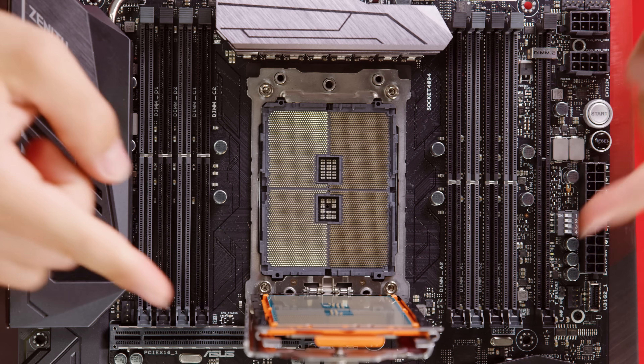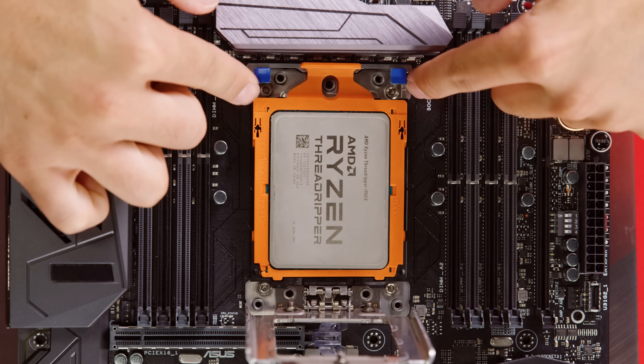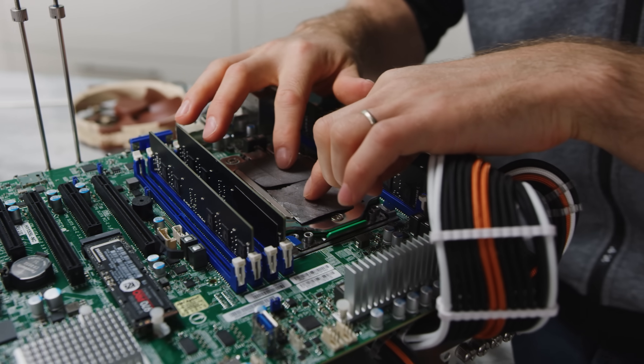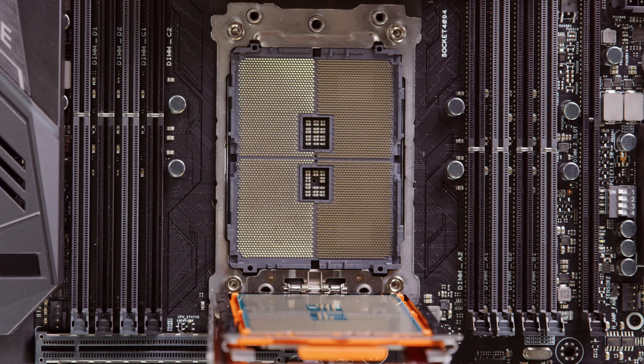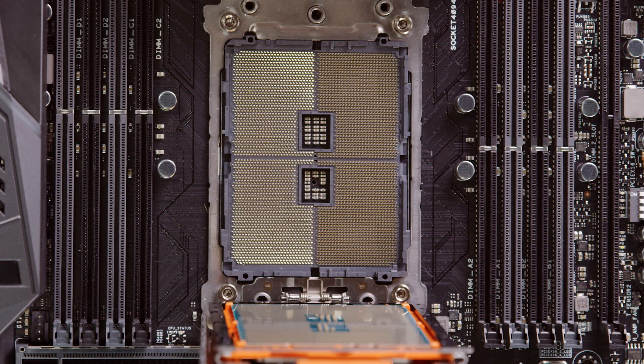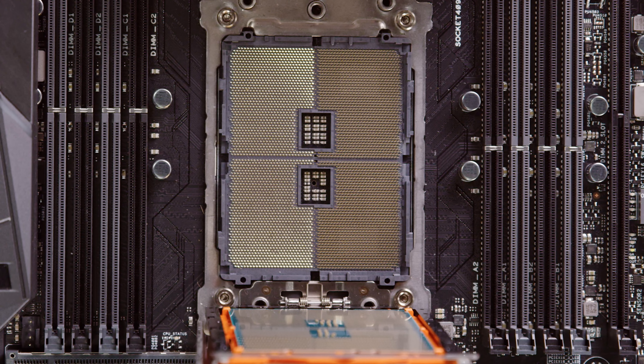LGA does allow you to cram more contacts per unit of area, so there actually are AMD chips that do use it. Their Threadripper lineup for high-end desktop PCs and their EPYC lineup for servers are both based on land grid array designs with over 4,000 pins. So if you're lucky enough to be using one of those monsters, definitely don't bend any of those delicate motherboard contacts.